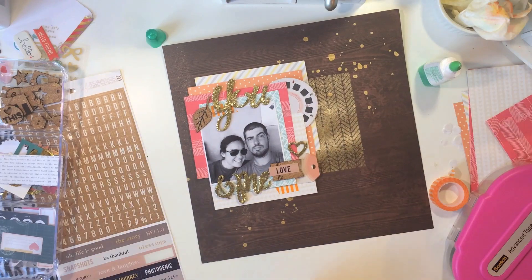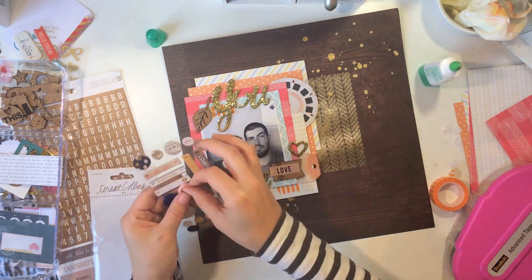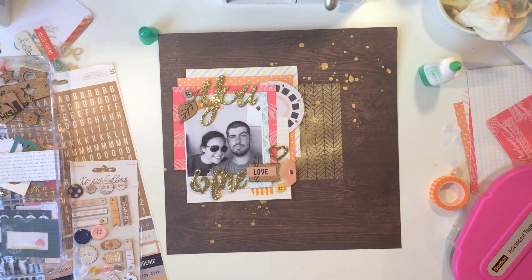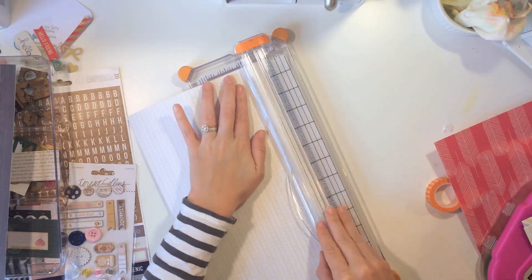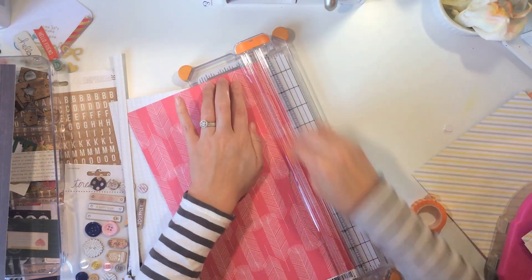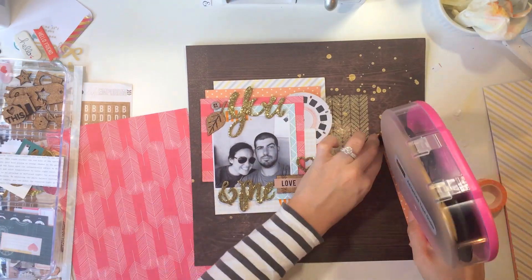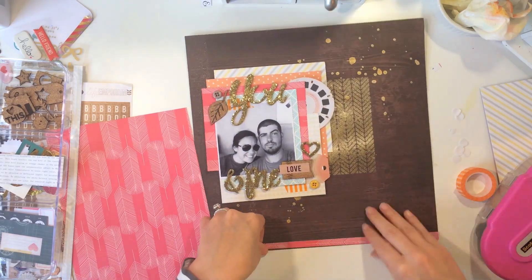Here's where the fun pop of gold comes to meet the other gold I've already added. The 'You and Me' title is from the Open Book Collection — they're Thickers by American Crafts and Maggie Holmes. They're so easy to use, I want to keep a big stash of them so I never use them up, and I might end up using them on every layout for the October Hip Kits.